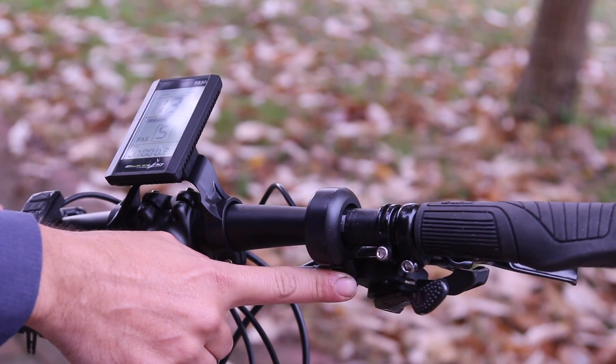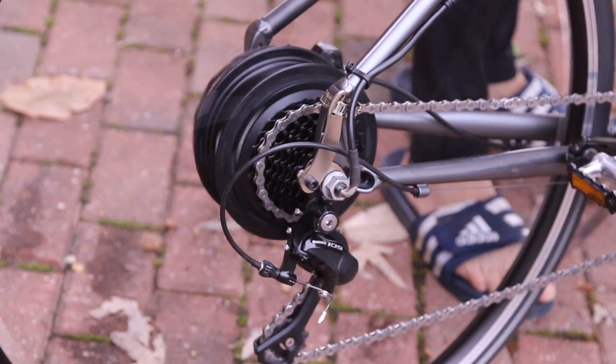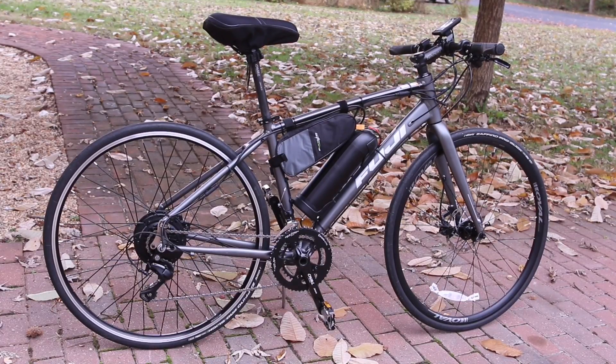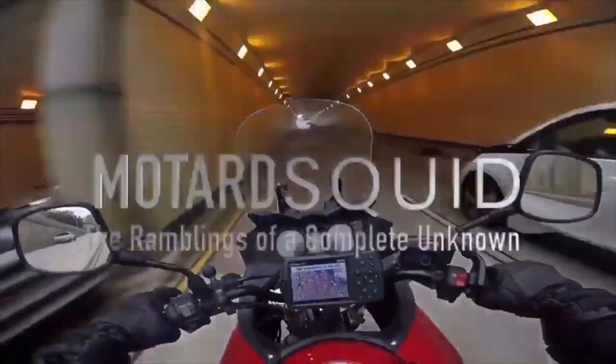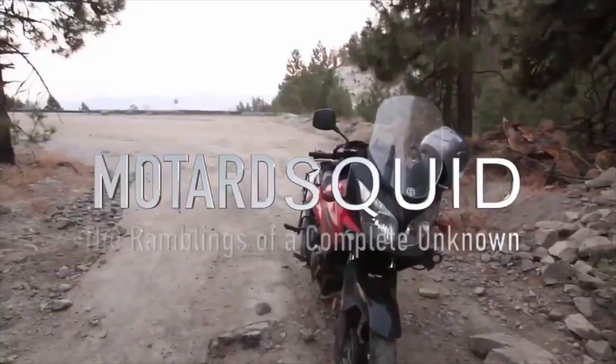With the bike fully mounted, the only thing left to do is give the bike a try. So let's go for a ride. I'm kind of stuck here — the cops won't bother me.